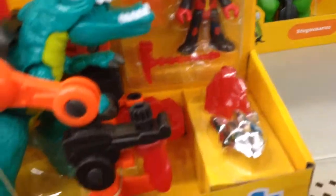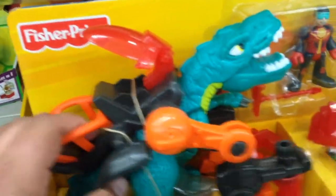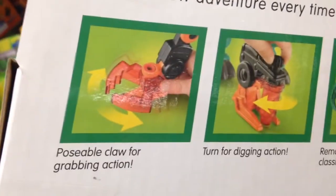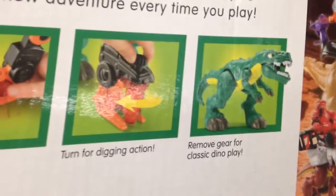From Imaginax, this is Allosaurus with the action figure, some battle gear, and accessories. Looks like the action figure can sit there. Imaginax is great. Pulsable claw for grabbing action, turn for digging action, remove gear for classic dinosaur play.